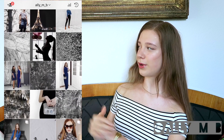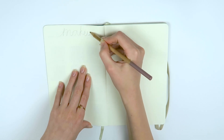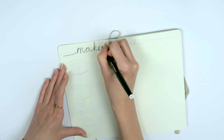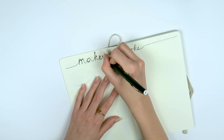Another thing you can do in your makeup bullet journal is you can plan out looks, which I think is super cool. I wrote a nice little font with some pencil and then I also drew little eyebrows and little eyes below. Then I went over the font again with a black fineliner and started planning some makeup.